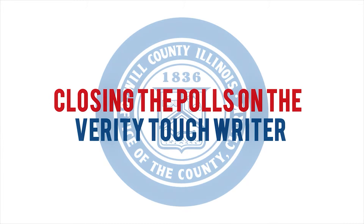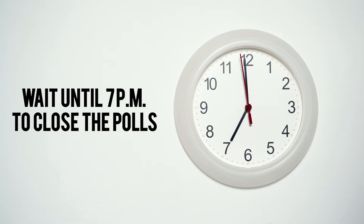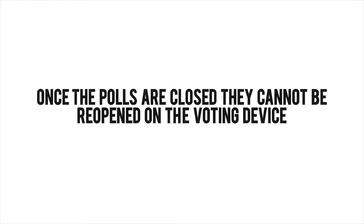Closing the Polls on the Verity TouchWriter. Wait until 7 p.m. or until everyone has voted to close the polls. Once the polls are closed, they cannot be reopened on the voting device.